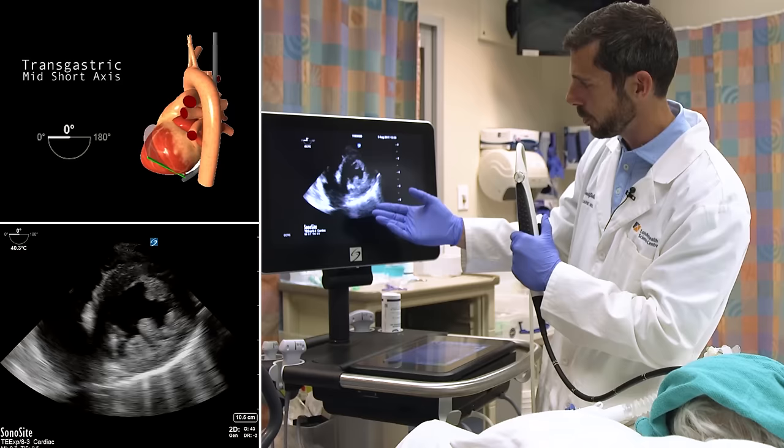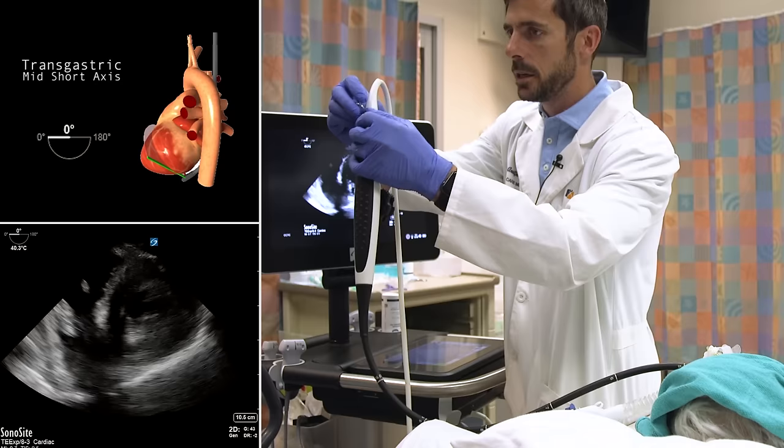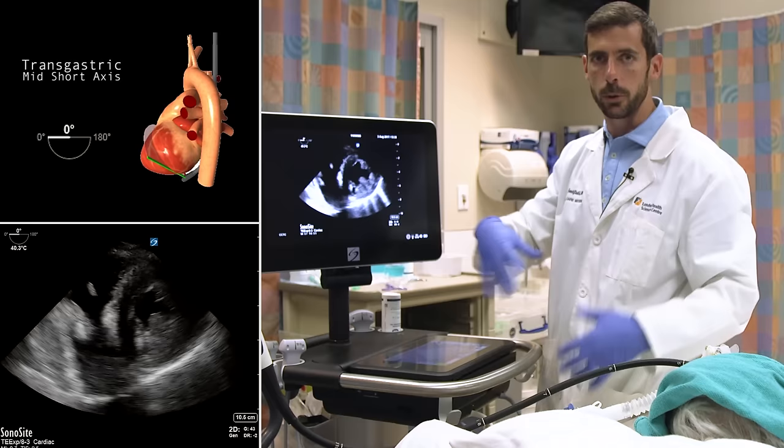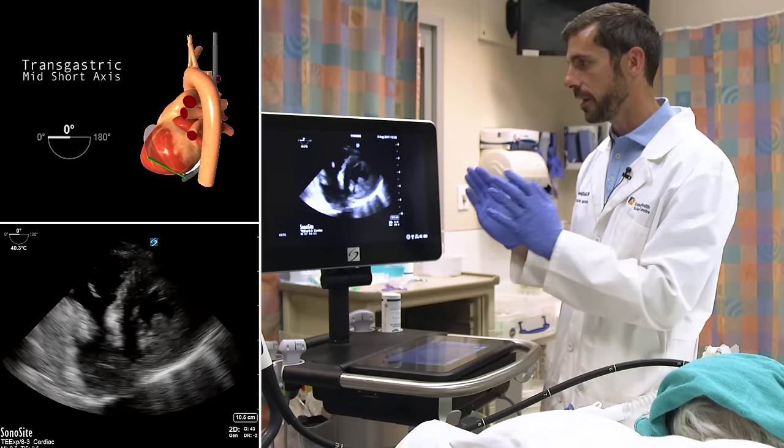We can see that LV function is generally preserved, except for the septum which appears a bit hypokinetic. We can then lock the probe in this position and set it on an IV pole, giving us an anatomic monitor during resuscitation — we can carry on managing the patient while always having an echocardiogram to defer to in real time. That concludes the four-view goal-directed approach we endorse for quick resuscitative questions and shock differentiation.